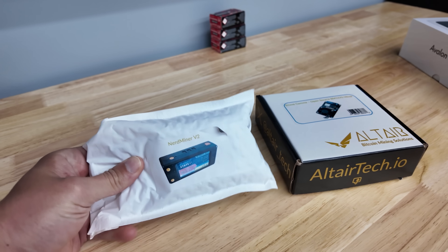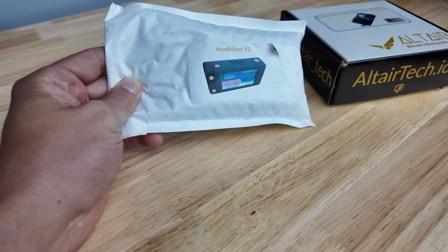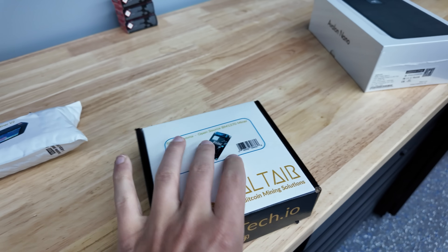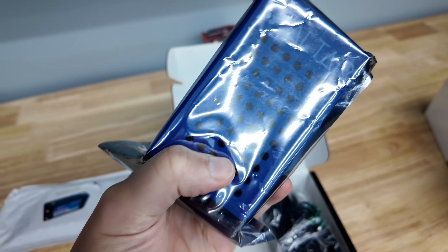I just got a couple new miners in from Altair, which I'm pretty excited about. We've got the NerdMiner V2, and we got our second BitAxe — but this is the BitAxe Supra with the enhanced cooling capabilities, so that's going to be sweet.